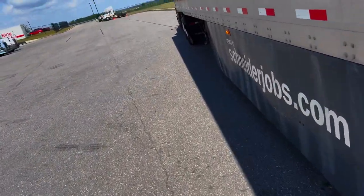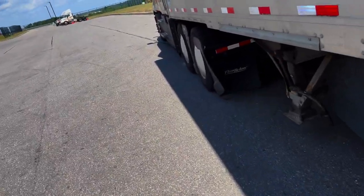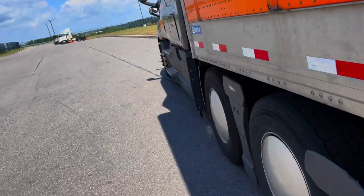Then you'll go back in your truck and give it a little wiggle — put it in gear, take it out, put air in it, take it off — until it's undone.